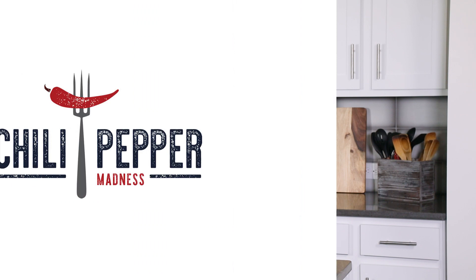It's made with Italian sausage and I like to use hot Italian sausage for that extra deliciousness. But it's super easy to make, one of my favorites, so let me show you how to make it.